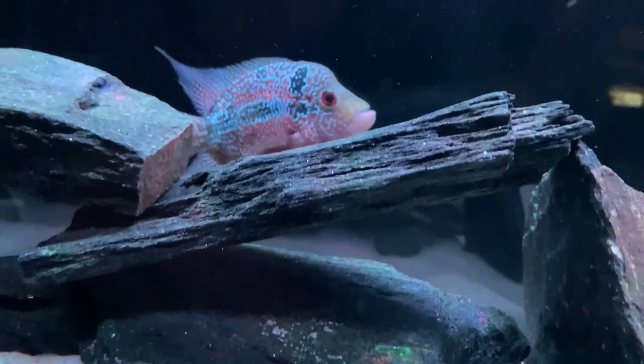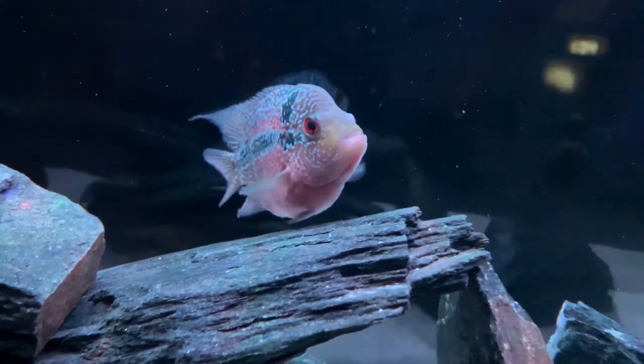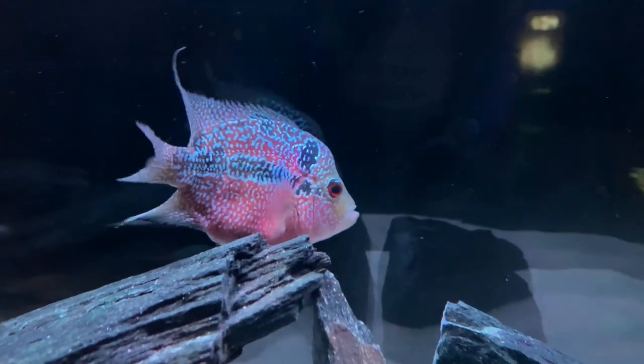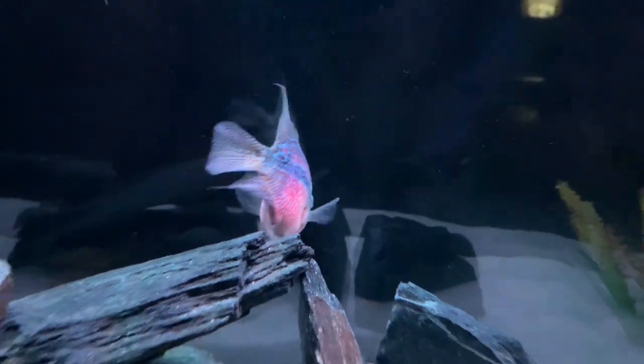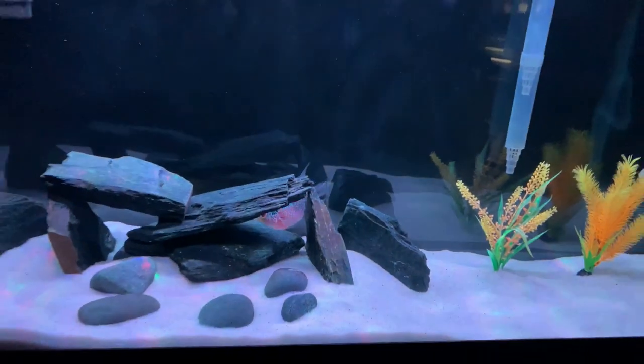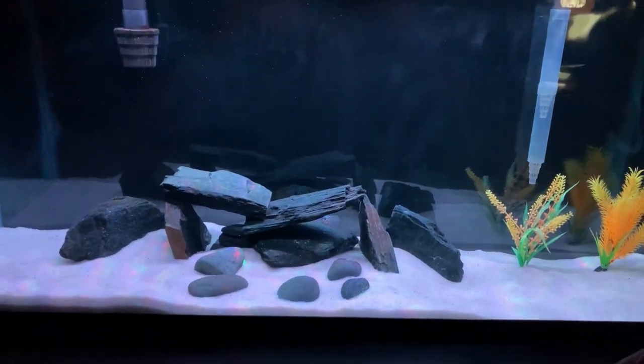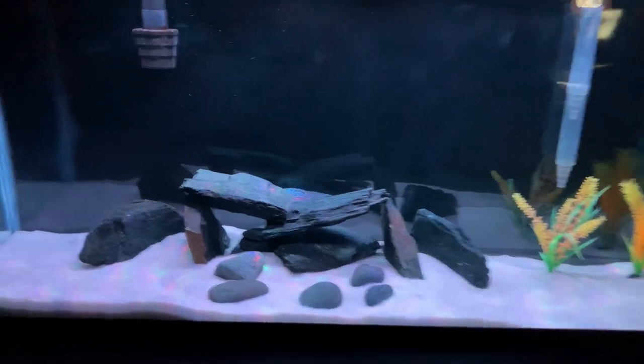Since she'll continue to grow fast, we'll have more upgrades on the horizon that we'll definitely share with you. Flower horns are notoriously aggressive, so she'll be by herself long term unless we get that male that we mentioned. We just love Felix — she's the perfect classroom pet.